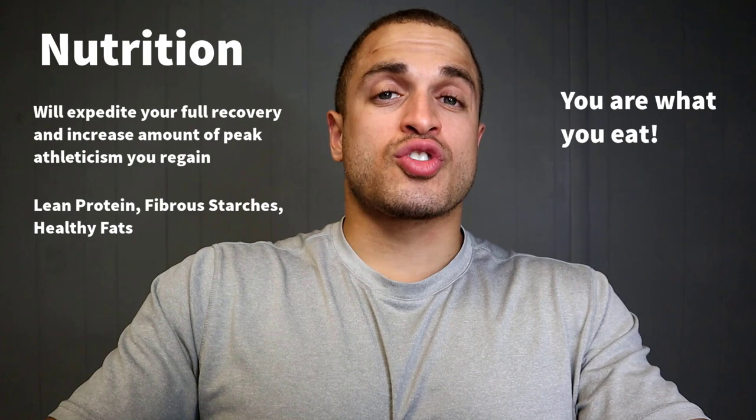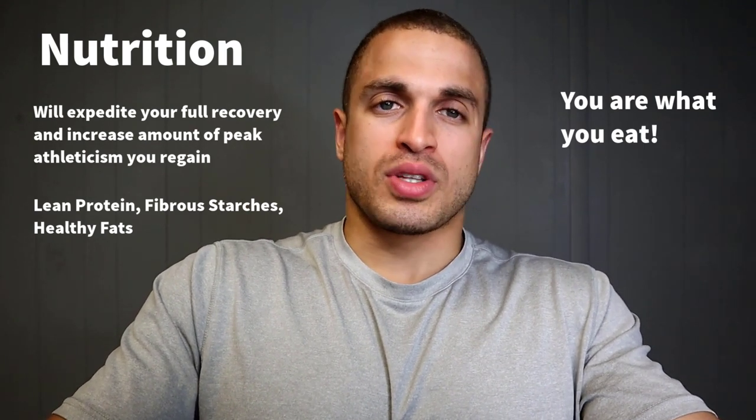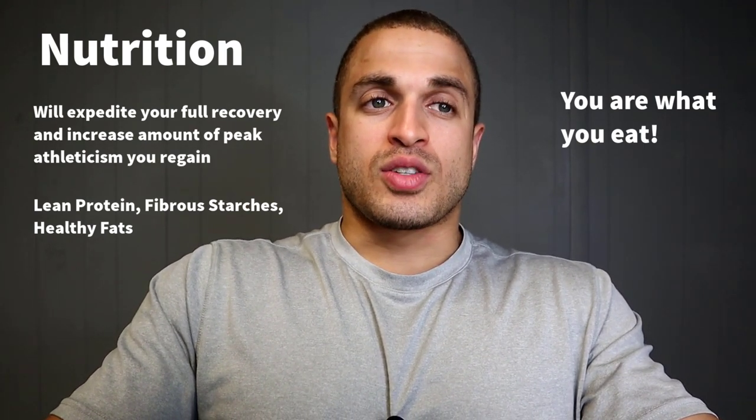The final factor is nutrition, and I know it's not a popular one among limb lengthening patients, but it's so important for a full recovery. Eating a meal from a drive-thru versus one that's fully optimized with your ideal macro ratios for your goals — it's not even a contest. You are what you eat, and this is especially true after a major orthopedic procedure like limb lengthening. It's what I did, and it allows me to run circles around people at the gym.